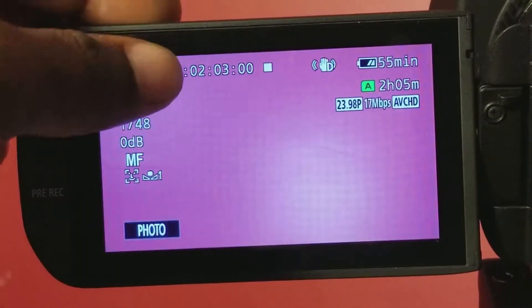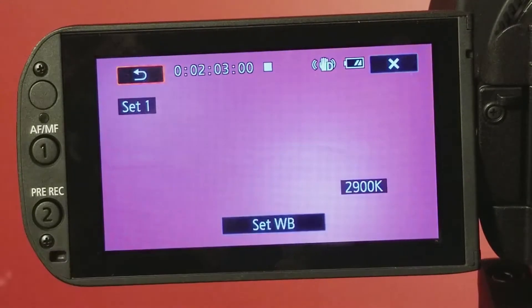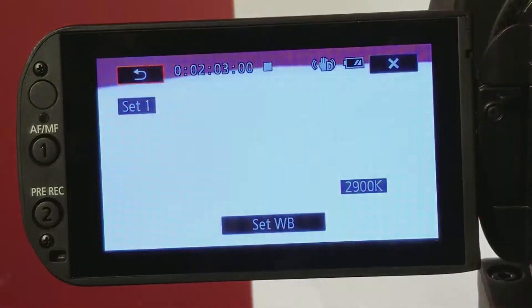To white balance the camera, click function, then select white balance. Select one of the white balance choices that are labeled set 1 or set 2. Fill the camera frame with something white like a piece of paper.